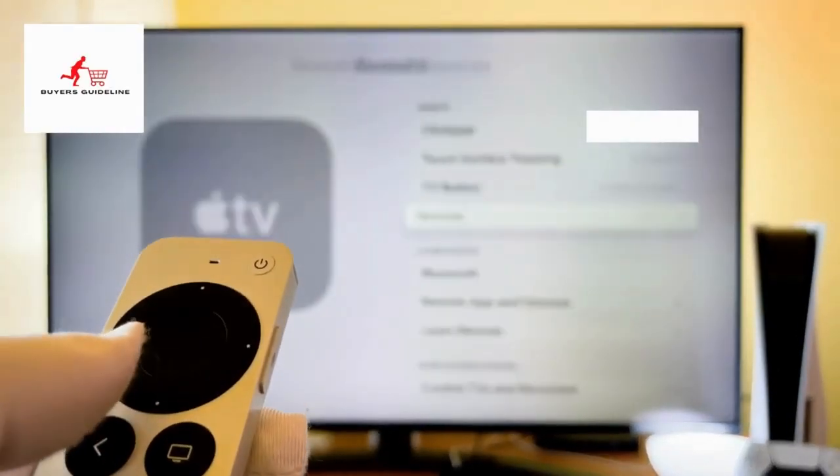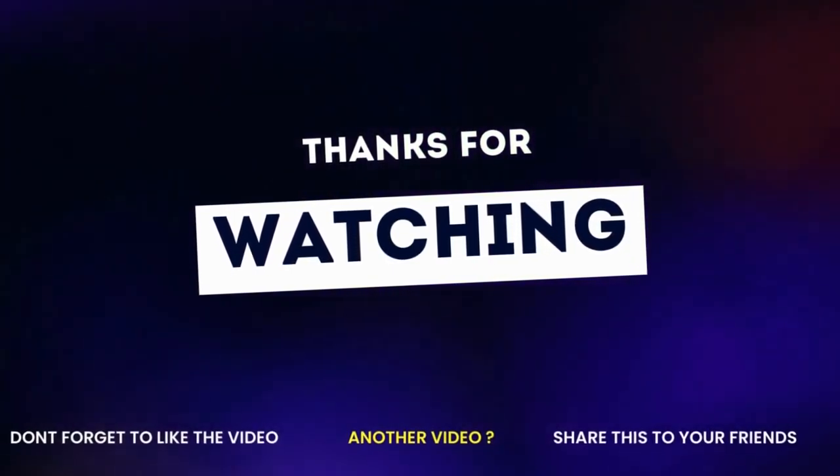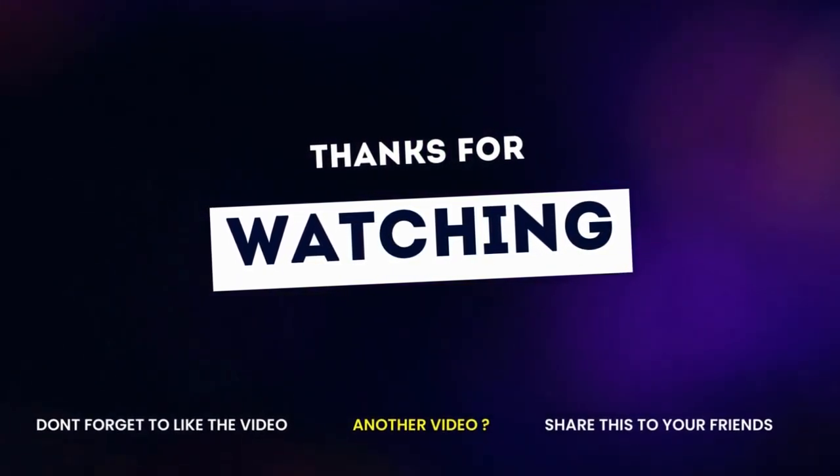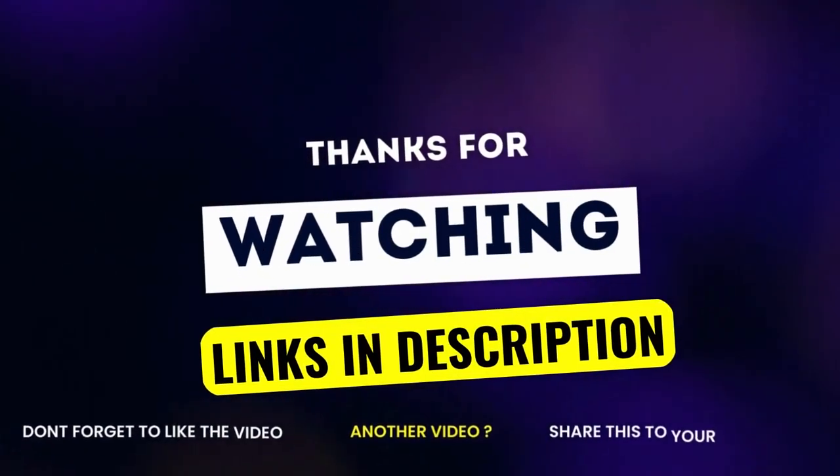I will try to keep it updated for the best prices. Thanks for watching. If you liked this video and it helped you out, please give the video a like and hit the subscribe button. I hope to see you guys in the following video. Till next.